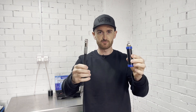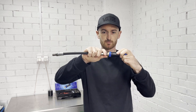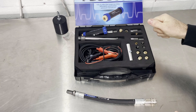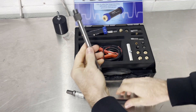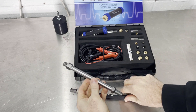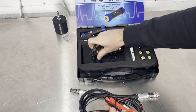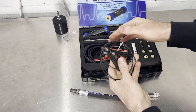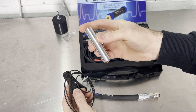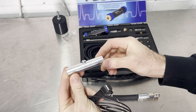In the kit they've also included a flexi hose with a quick connector, which is quite a handy feature and one most of us are used to from conventional compression testers. There's also a spark plug ground included so that you don't have to leave the coil with no load on it, which protects your coil.